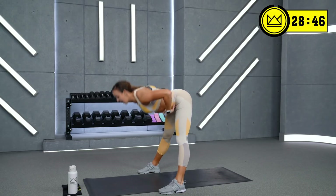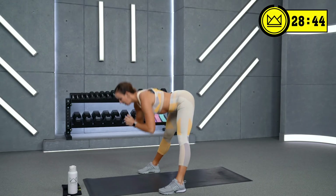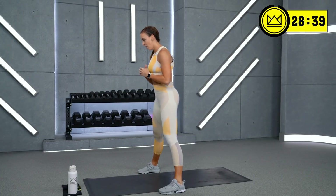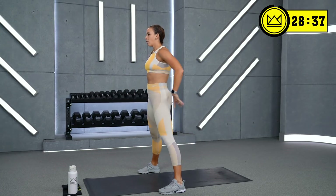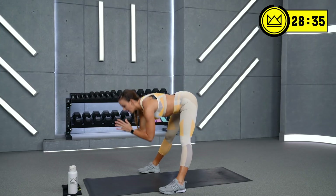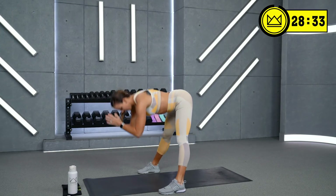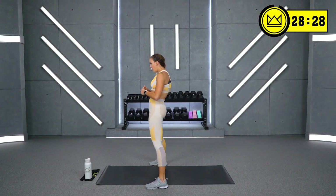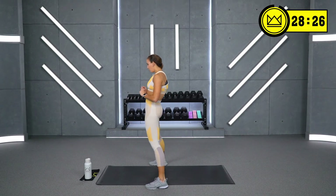Let's go hip hinge — back and squeeze. There you go. Good stretch in the hamstrings and then a good glute activation. Three, two, and one. Good.